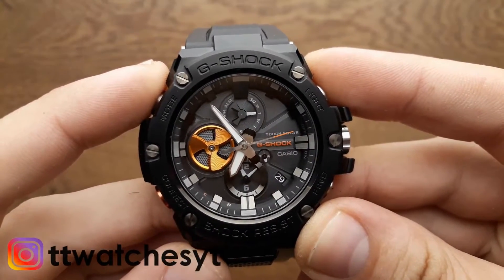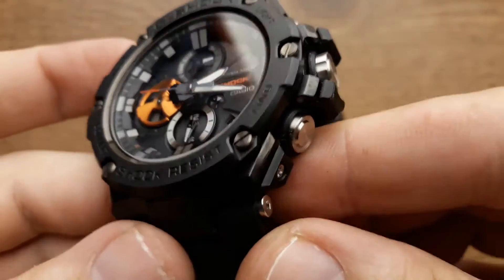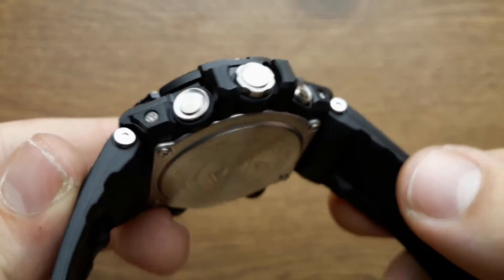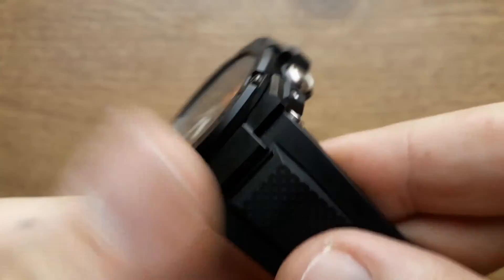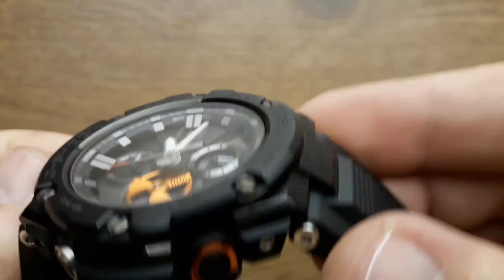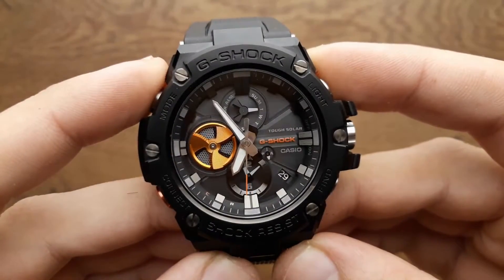Hi and welcome to my new video. This time I am reviewing a G-Steel G-Shock GST-B100 with all analog displays and even a more premium special edition model. The new Casio G-Shock G-Steel Tough Solar GST-B100 series now joins the Bluetooth equipped Casio watches offering connectivity with smartphone.